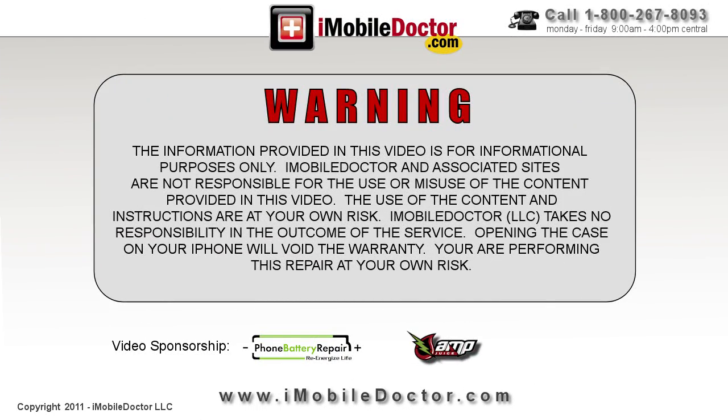Warning: the information provided in this video is for informational purposes only. iMobile Doctor and associated sites are not responsible for the use or misuse of the content provided in this video. The use of the content and instructions are at your own risk. iMobile Doctor takes no responsibility in the outcome of the service. Opening the case on your phone will void the warranty.